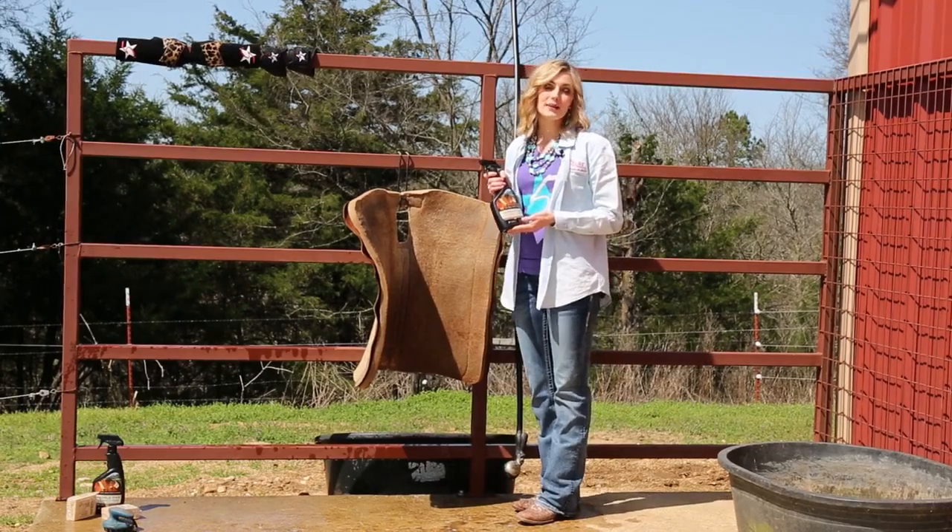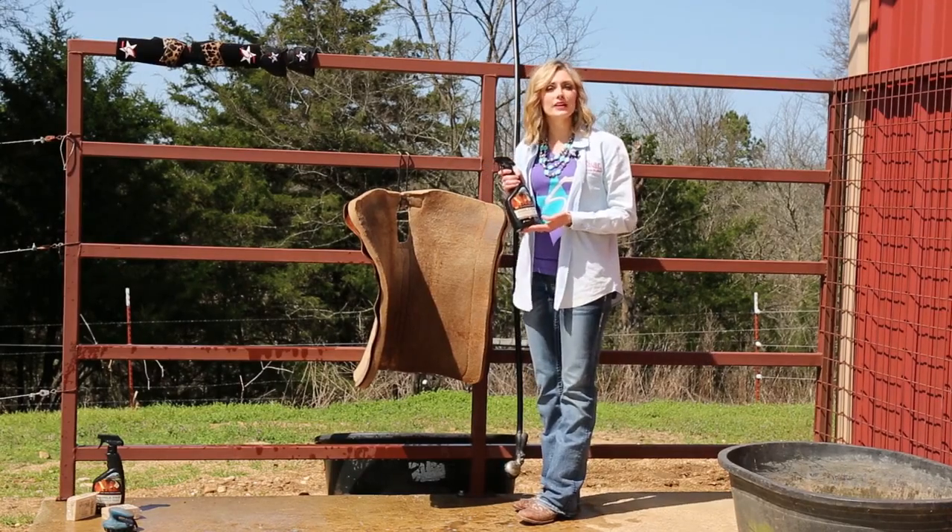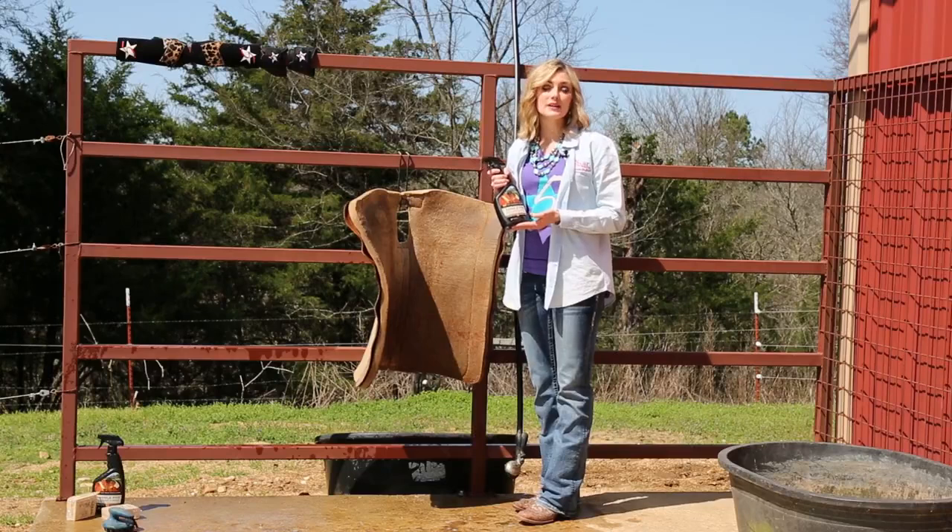Now I'm going to use my 5 Star Saddle Pad Cleaner and Soak. This is formulated with antimicrobial properties, meaning that it will kill any fungus or bacteria that may lie in your pad.